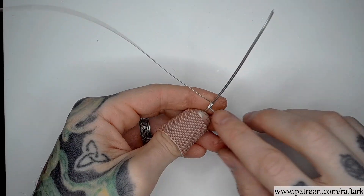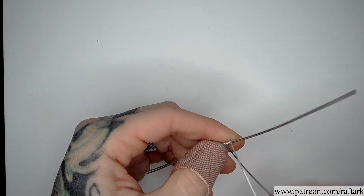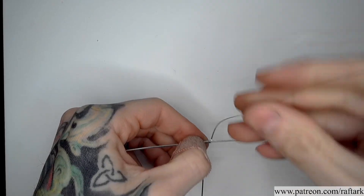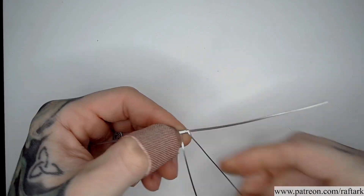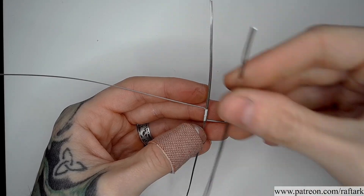With five coils in place, I'm going to rotate and add five coils to the opposite side. With all of our coils in place, we're going to take our remaining squares and place them on either side of our current coil.